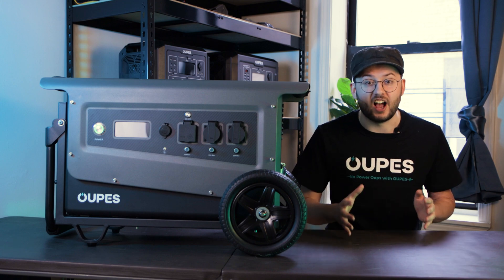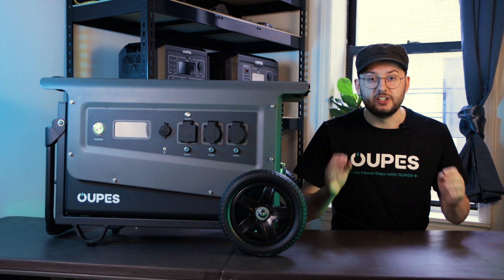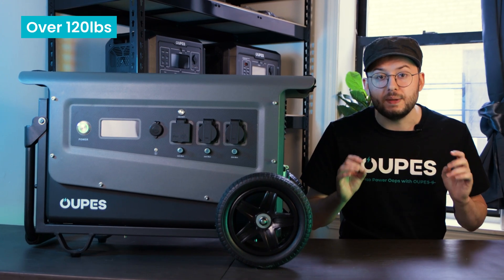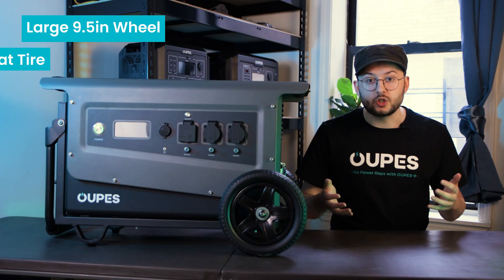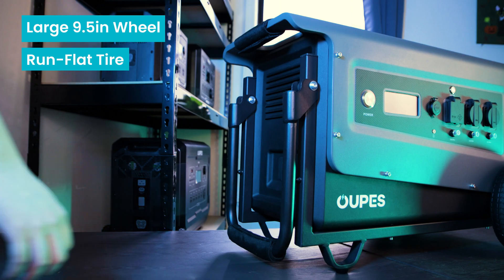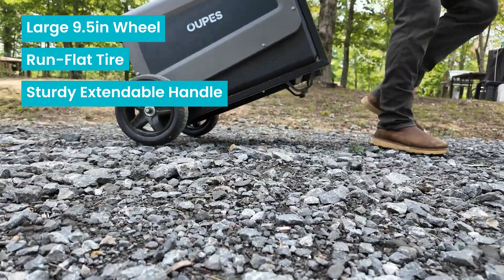The wheelbase and size of the Titans are wider than both the Mega III and the Mega V. The Titan III weighs over 120 pounds and comes equipped with a large 9.5-inch wheel, a puncture-resistant run-flat tire, and a sturdy extendable handle, making it super easy to bring outdoors and through rough terrain.